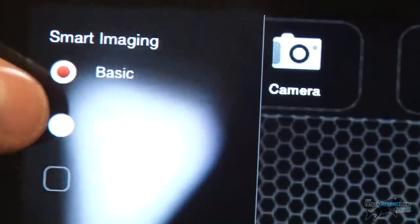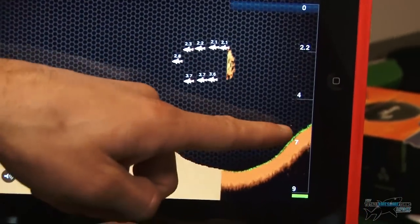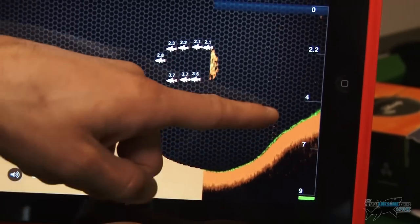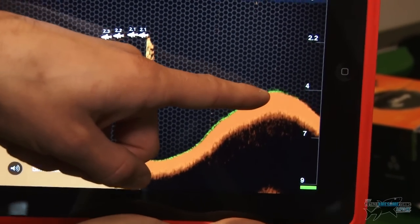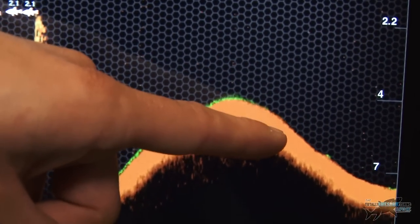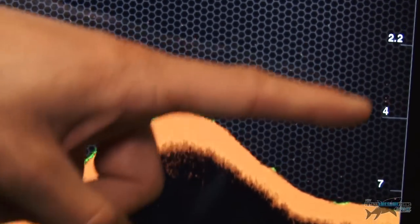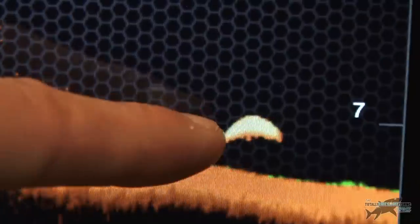It's got detailed mode here, so I'm going to select detailed — and instantly I can see on the sounder the detail it's giving me now. At the bottom there's green, which is the composition of the bottom — which is weed. That's handy for finding areas of weed patches, or even for carp fishing, areas of clear patches in between weed when you're casting out. I can see the depth on the side, it automatically changes. Big fish arch there, and it looks like what could be a shoal of fish, or floating weed up there.